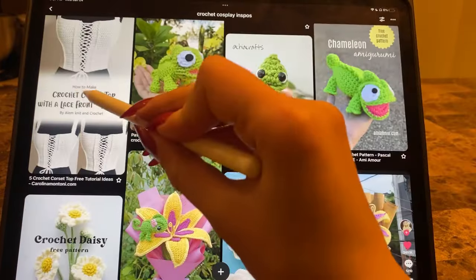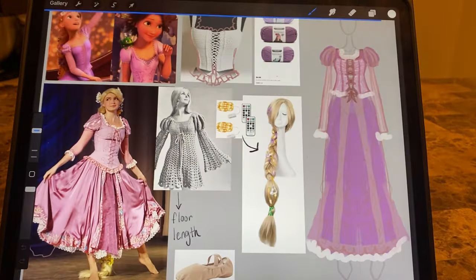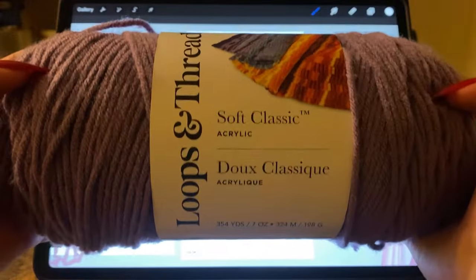Rapunzel has been a dream cosplay of mine since I was a little kid, so I decided if I'm gonna make an entire costume, I might as well go big. Here's the yarn that I ended up buying and here's the pattern that I'm going to alter.